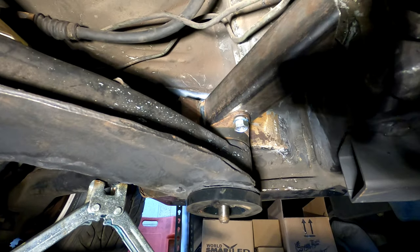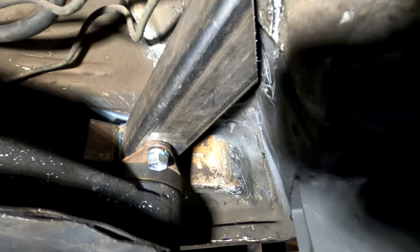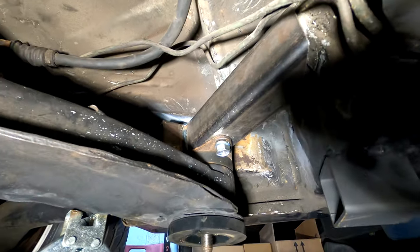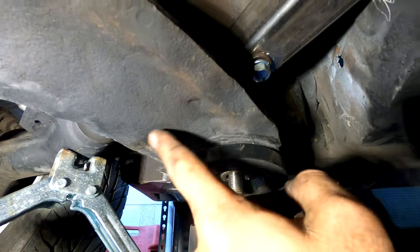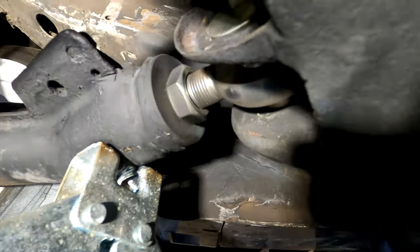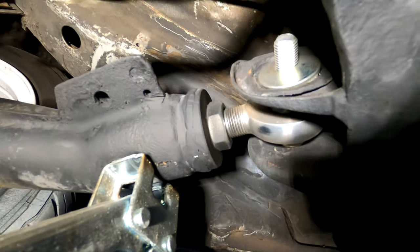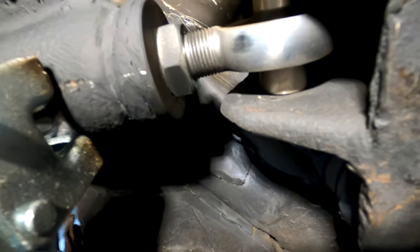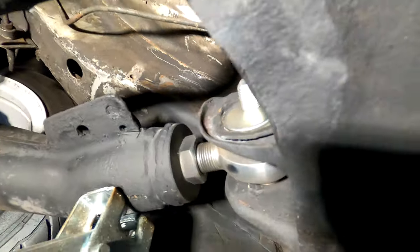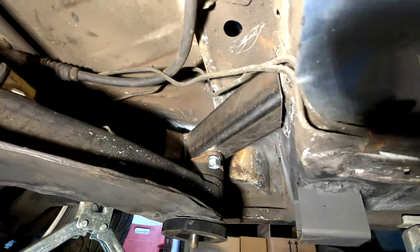I'm going to weld it up, paint it all with the weld-through primer, spray it all down good, then weld it and do a top coat of this black rubberized paint that can go over any kind of surface rust. Once this is all done, that'll be the next video — just the alignment, settings, thread count, and all that. Looking good, making progress.